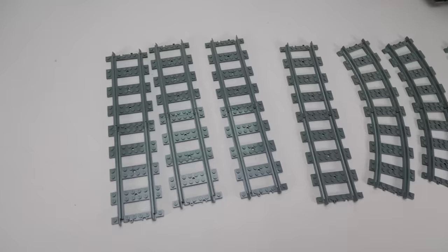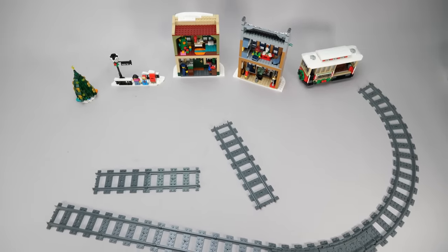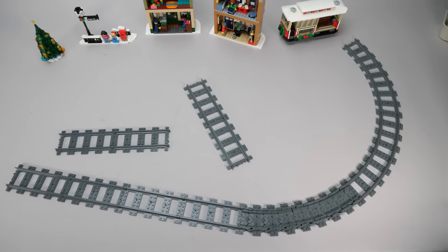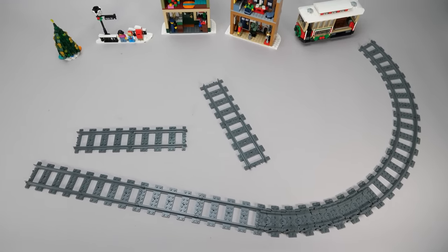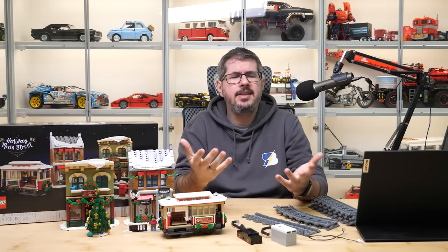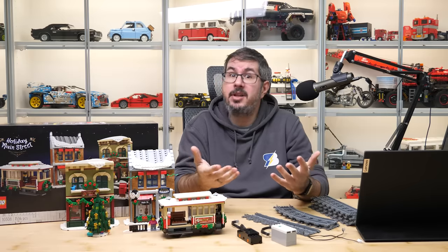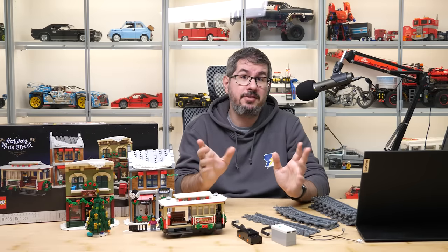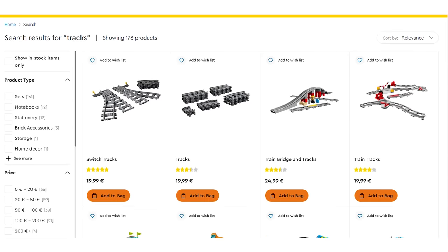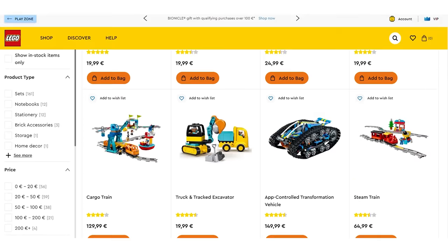That track pack has 8 straight pieces, 4 curved ones, and 8 flexible tracks. No matter how hard you try, this won't give you a full circle to run on. You can buy 2, and even that won't give you enough curved and flexible parts. The reason is simple — this is meant to be an extension pack for the train set, not a standalone product. So why didn't LEGO offer something more useful? Simple and surprising — because there's no such product available today. There are the switches but they won't help here, we have Duplo tracks, and that's pretty much all. The train sets have the required amount of tracks included, but there are no other standalone products.